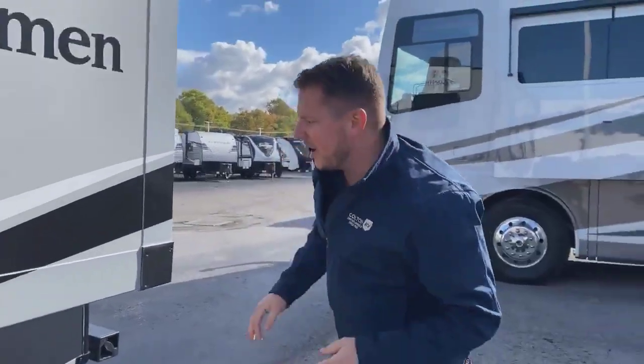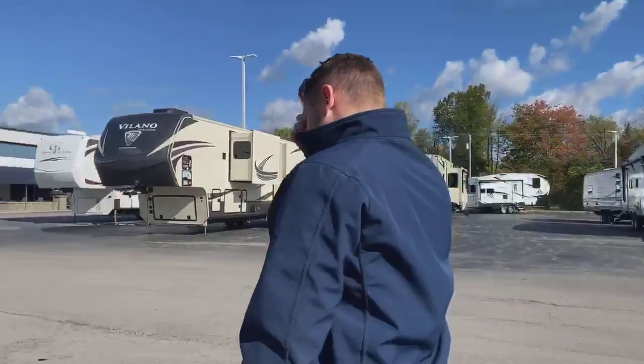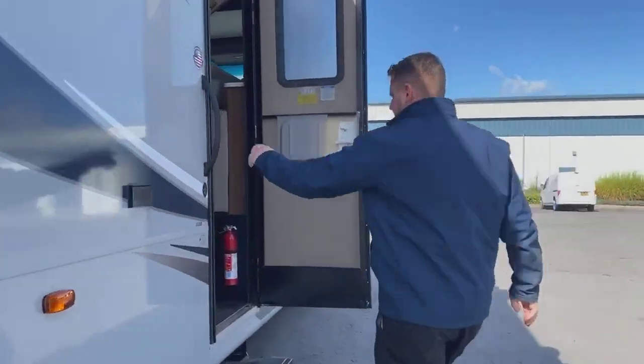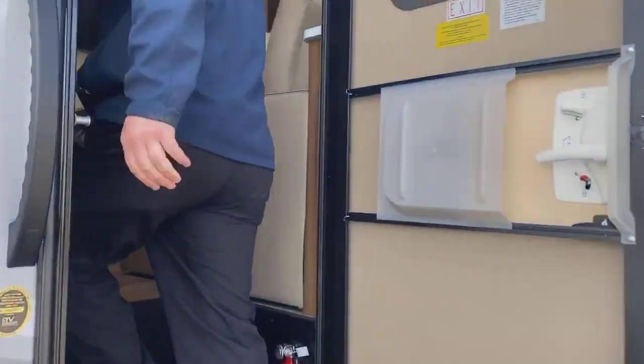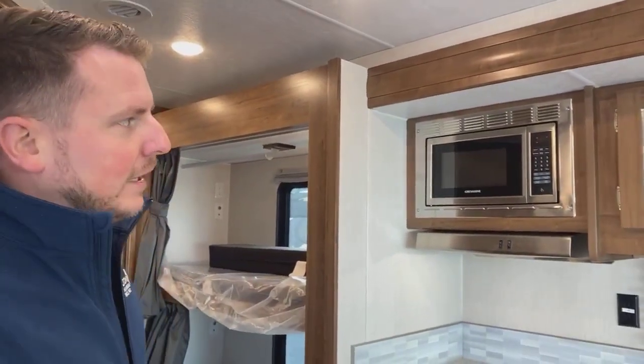We'll go back inside and see if we got power. And as you can see, we have power in our microwave. If you flip those breakers and get back inside and still don't see power, just give it about 30 seconds — that transfer switch might take some time to flip over. But in this case, we have power.